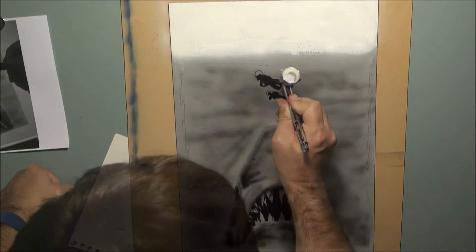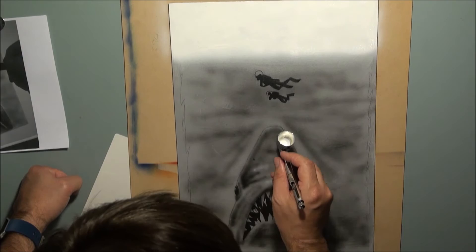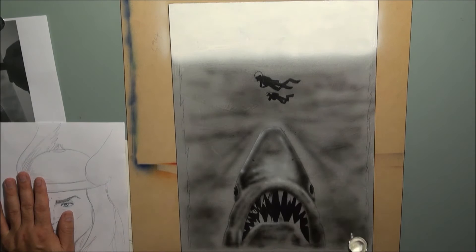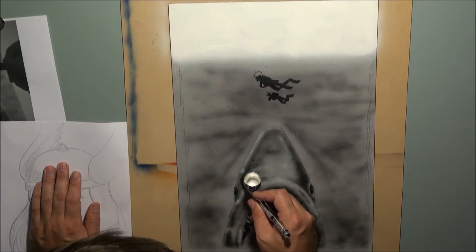You can see I'm just working in the highlights on the lighter areas of the shark. You'll notice that I don't do any really complicated masking or use any complicated friskets — I really hate masking. Generally I'll just pick up a piece of paper wherever I need an edge and airbrush in, then remove it later.